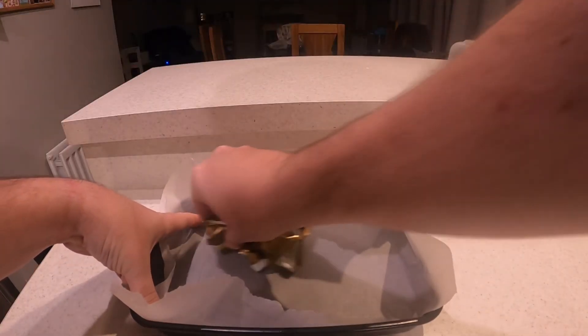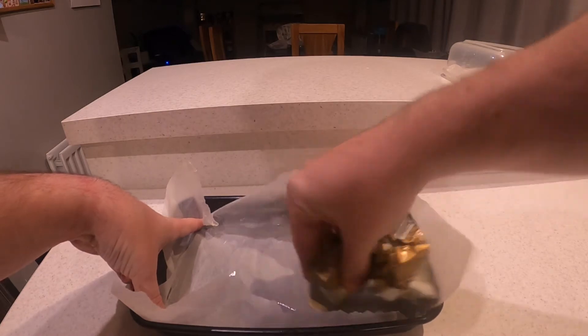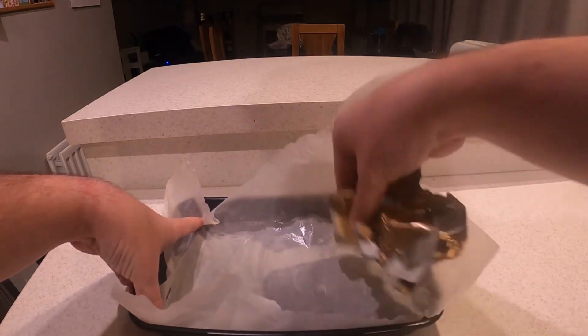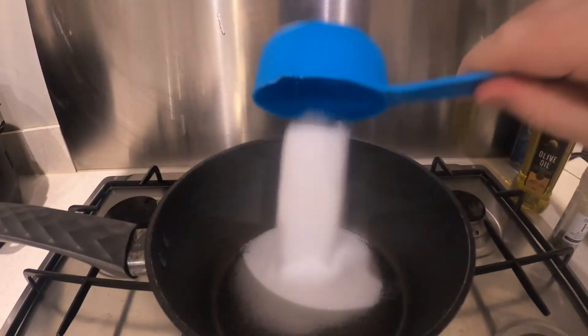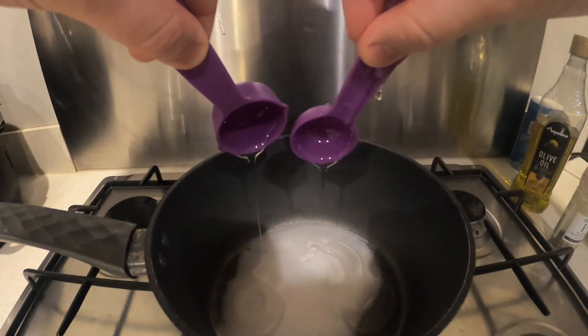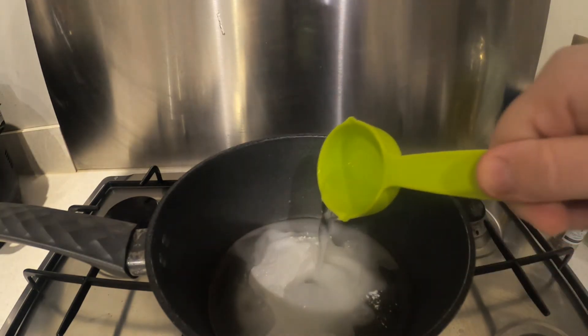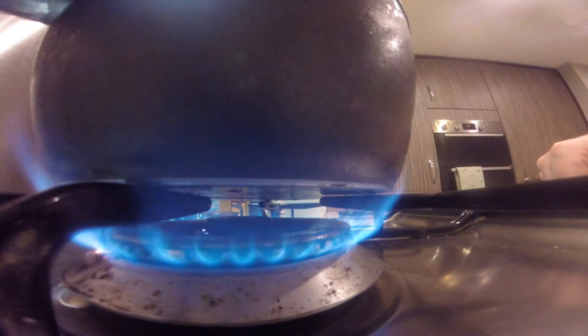The first thing I need to do is rub butter all over the greaseproof paper, and this makes it easier to remove the glass from the paper later. Then I'm going to pour all of the other ingredients — the sugar, the corn syrup, the cream of tartar, and the water — into a pot on the cooker and turn the heat on.